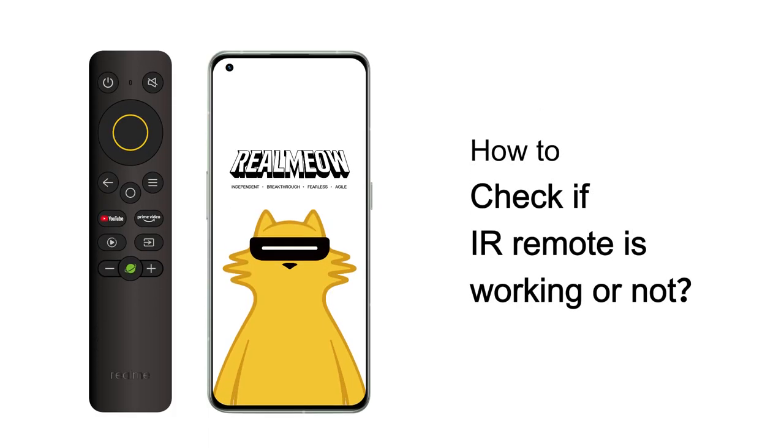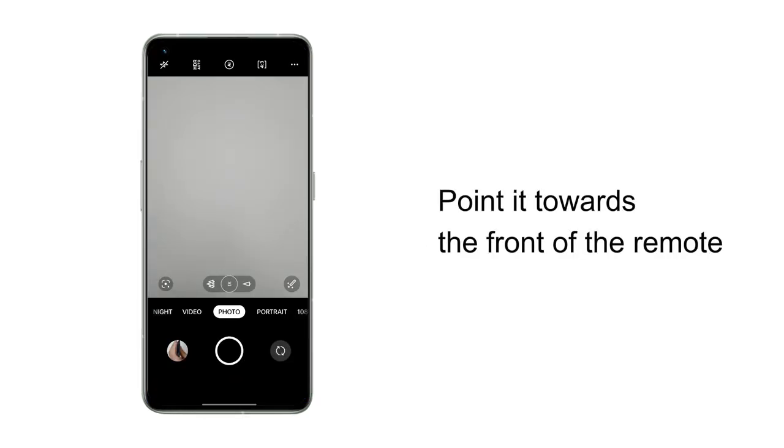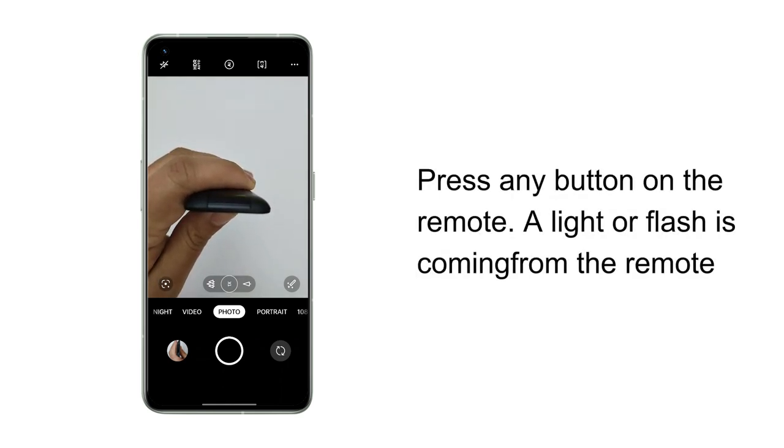How to check if an IR remote is working: Step one, turn on your smartphone camera and point it towards the front of the remote. Step two, press any button on the remote while looking at the smartphone screen. You should be able to see a light or flash coming from the remote.